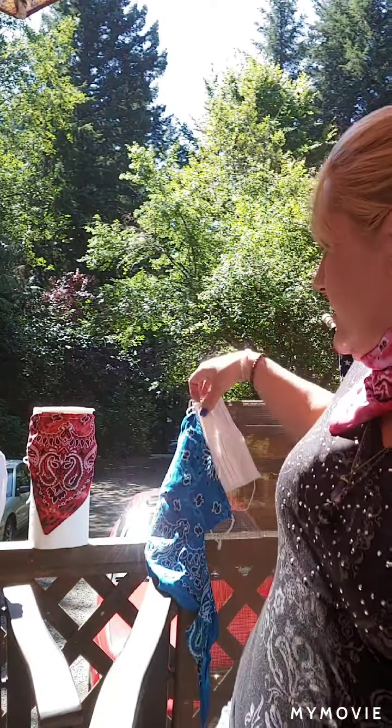Taking it off is just as easy — just like that. If you're going to be home for the rest of the day, obviously you can remove it. But I'm going to talk to you about some different masks that we have here.